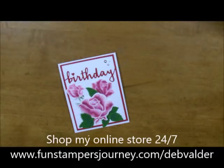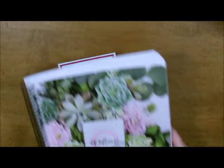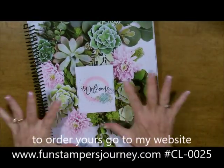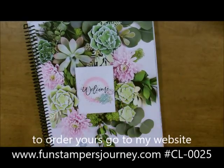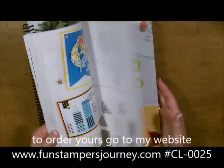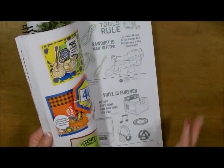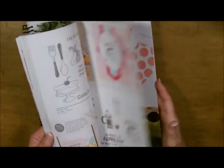Hi-ho, Stamper's Deb Valda here, your Fun Stamper's Journey coach, and today I'm going to bring you the most spectacular sneak peek ever. I've got a couple of things I want to show you, but first I want to show you this new catalog from Fun Stamper's Journey. It is absolutely gorgeous, and if you think the cover is good, you should see all of the things on the inside. I am fresh back from convention and I am so pumped and so excited because this is spectacular.